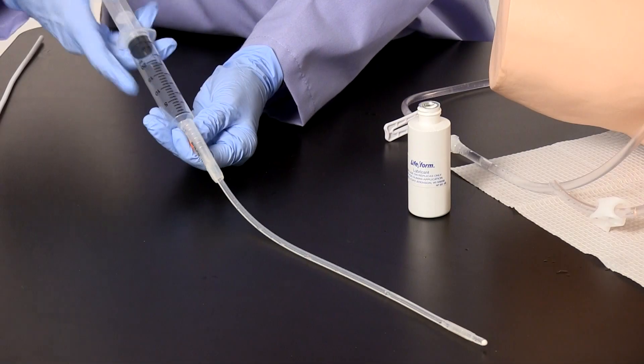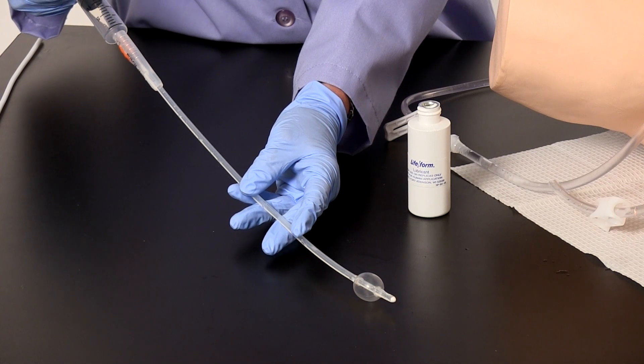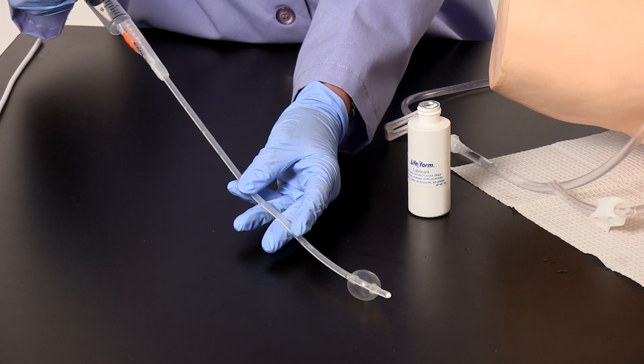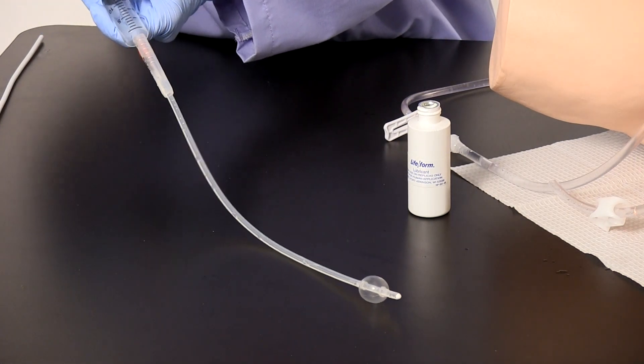Properly inflating and deflating the catheter. Special care should be taken when using a Foley catheter. Cuff inflation should only be attempted when it is in the proper position inside the bladder. The cuff must be completely deflated before the catheter is removed.